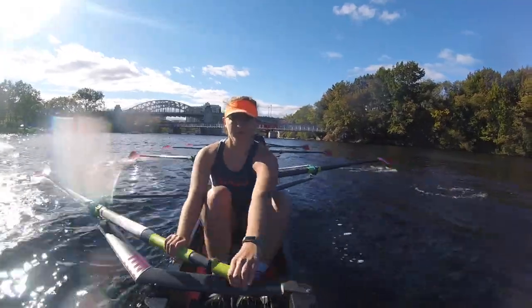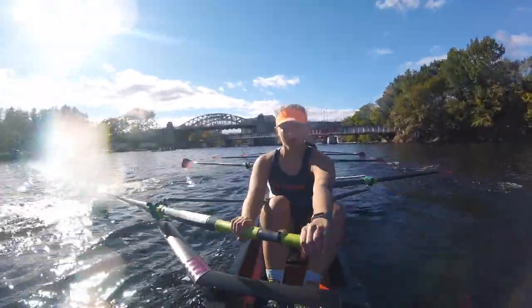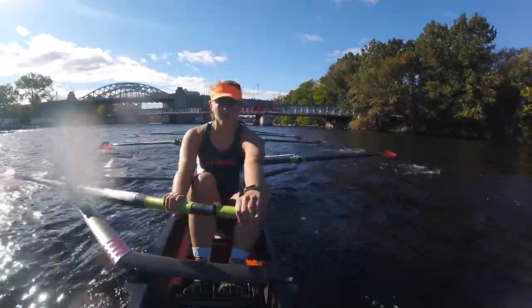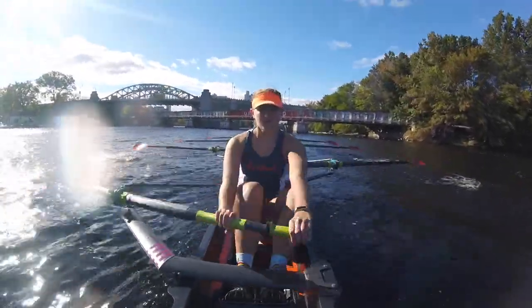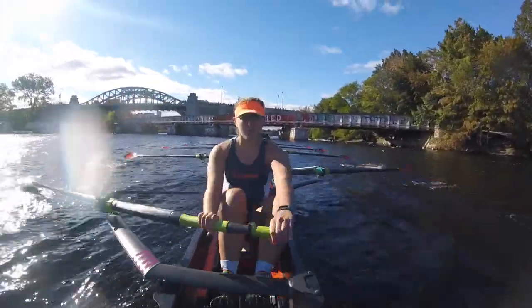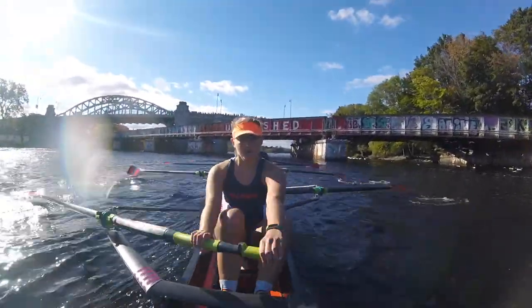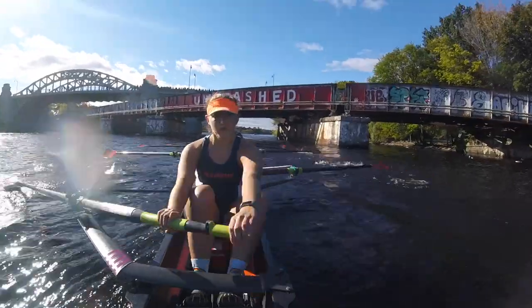Work through that wind! Good! Pull it nice in and high! Big legs! Good! Let's make some moves on it after this bridge. I want to pass Assumption. Let's get them on this one! Pull us forward in! Nice! Sling those legs down! Good! Watch those heels. Make sure you're sitting tall at the catch! Together!